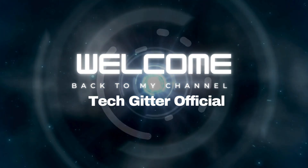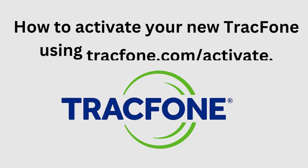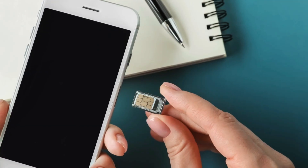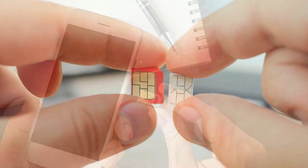Hello friends, welcome back to TechGitter Official. In today's video, I'll show you how to activate your new Tracfone using trackphone.com/activate. This is the official and easiest way to get your phone up and running in just a few minutes.